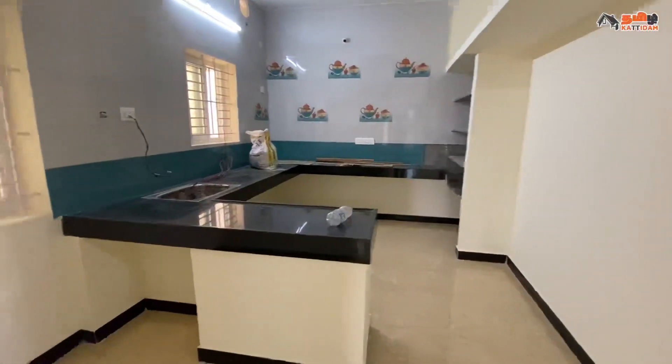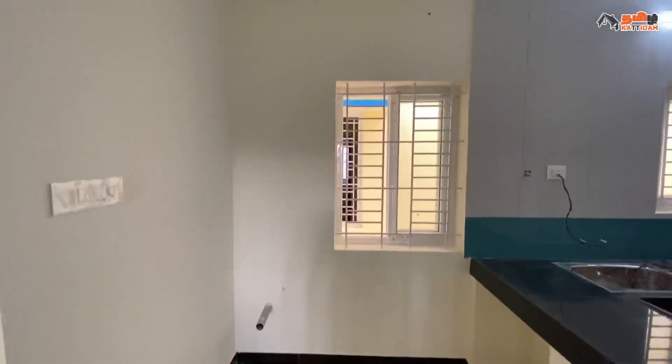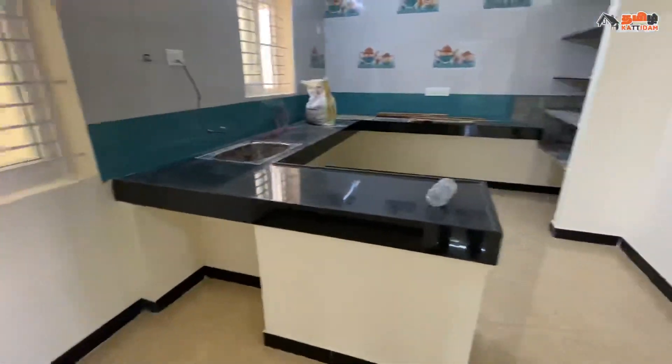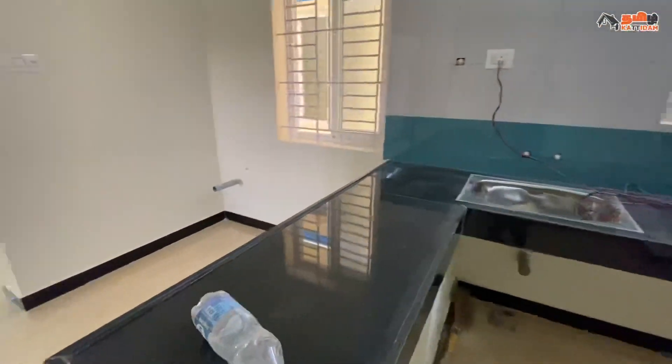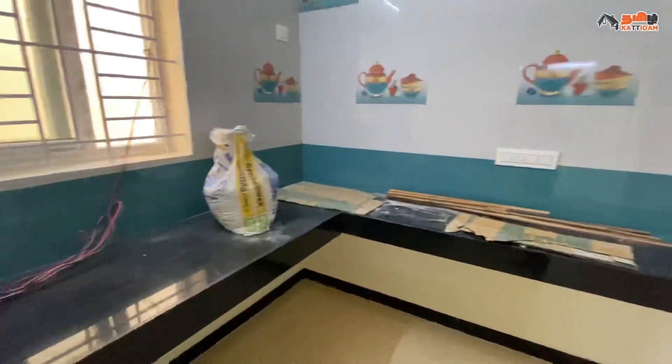Now we see the kitchen-cum dining. This is the dining space and the floor. This is the kitchen space, with a U-shaped granite slab, silver sink, and wall-flammable wall tiles for storage purposes.